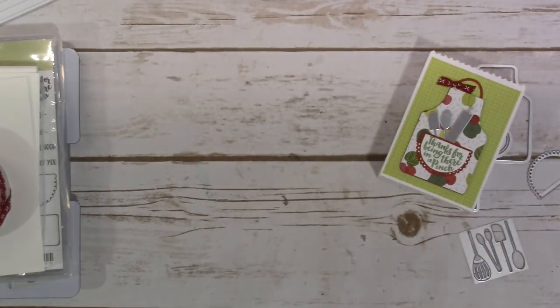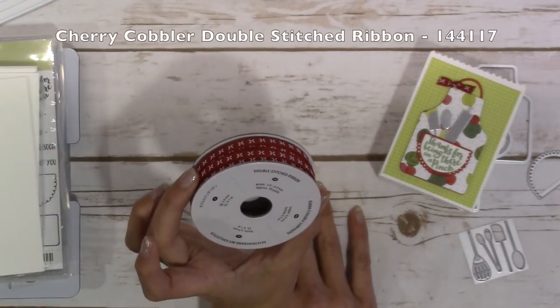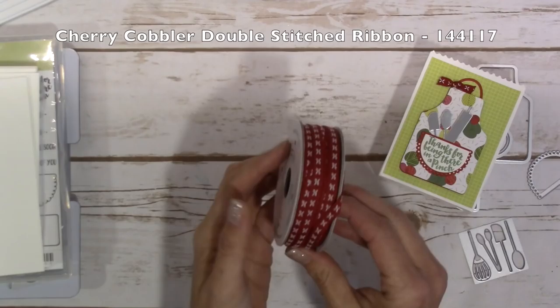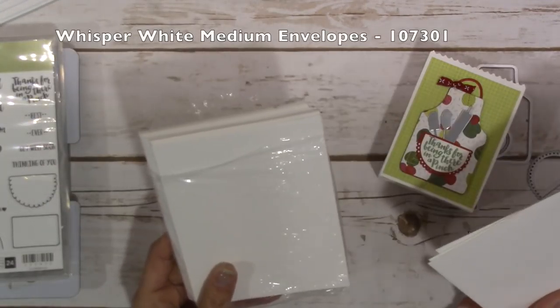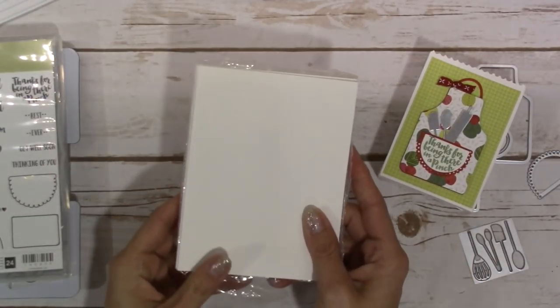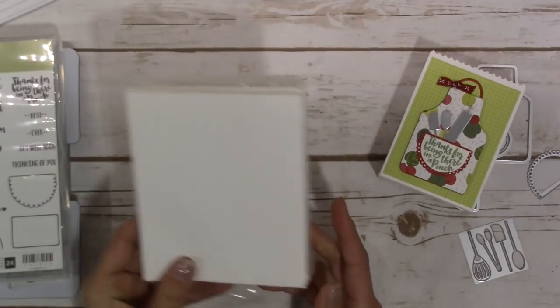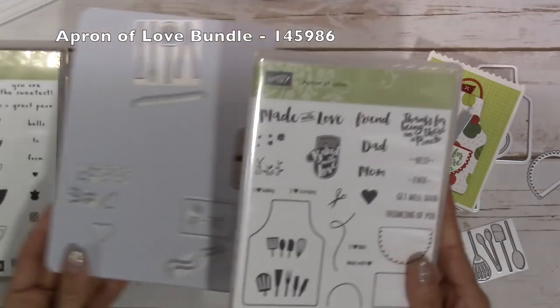Let's get to the supplies and I will show you how to put it together. I use the cherry cobbler double stitched ribbon - it has these cute little X's on it - and some medium whisper white envelopes. I believe they're the A2 size that fit the four and a quarter by five and a half cards, and the apron of love bundle.